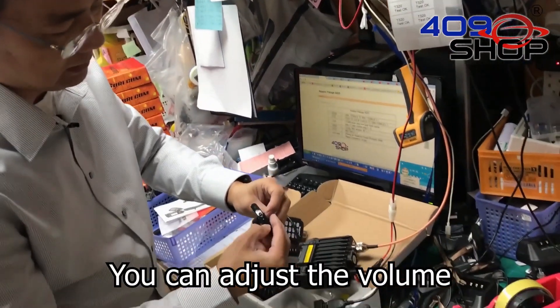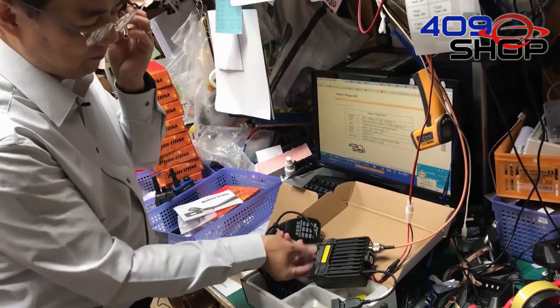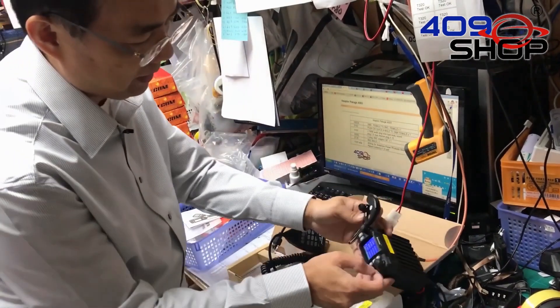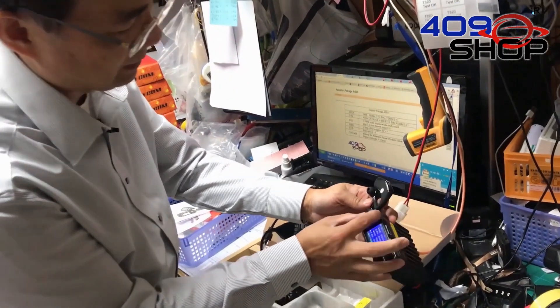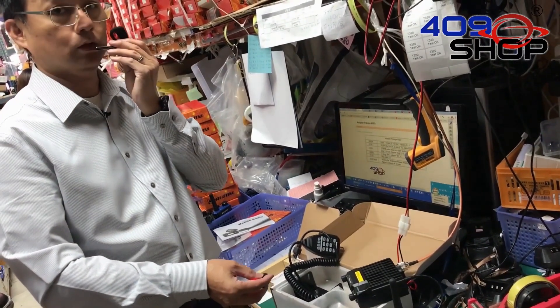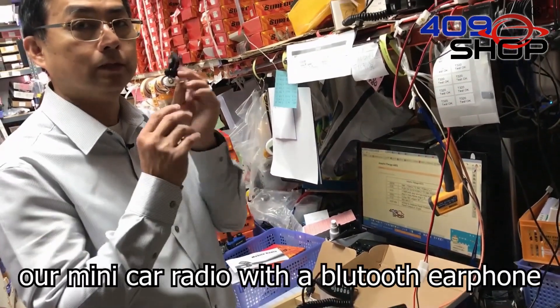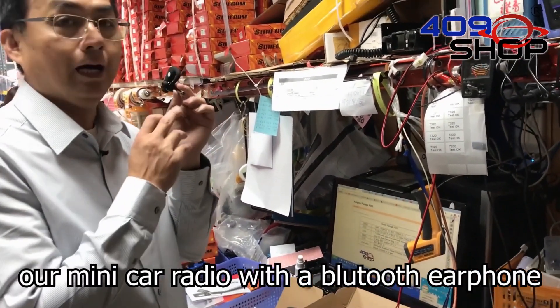You can adjust the volume on the earphone and also on the radio itself. And that's the demo on using our mini car radio with a Bluetooth earphone.